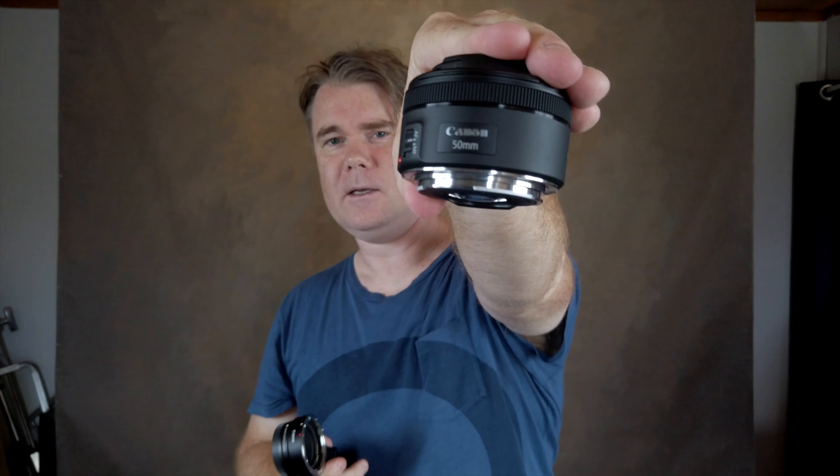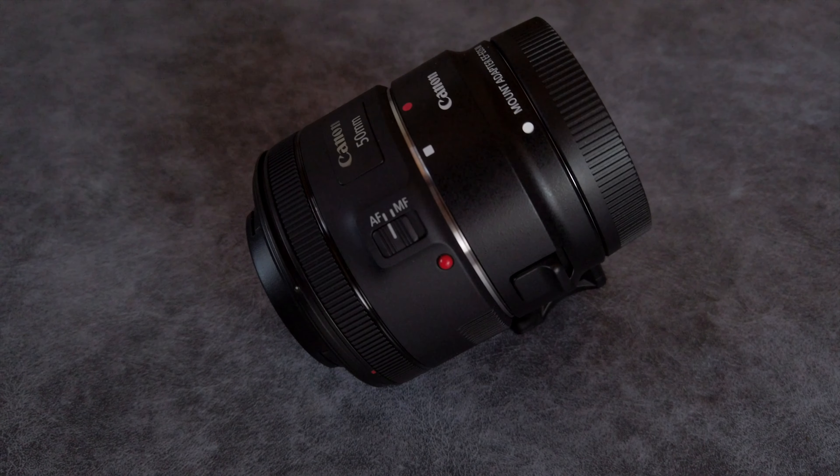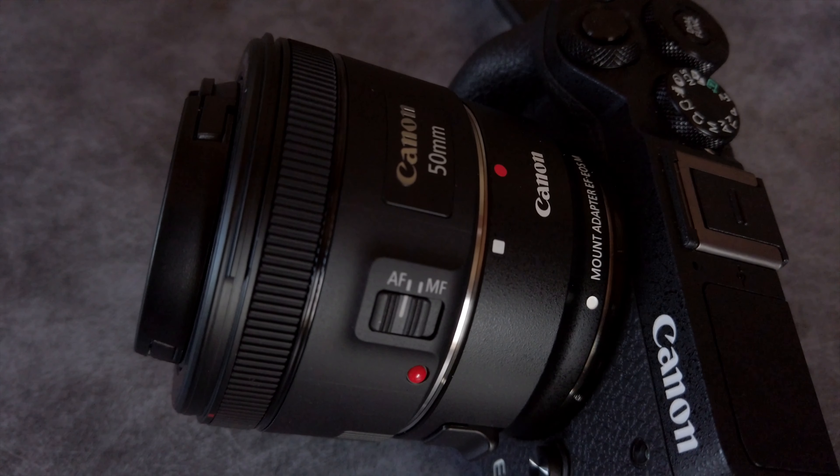One thing that made this cost effective is I bought it as a package where Canon were giving away two things - this adapter, the Canon EF mount adapter, and also the Canon 50mm lens. So I can already mount all the lenses I have access to, as well as the M lenses being a little bit cheaper. Sigma have also brought out some great lenses available for multiple formats including the EF-M mount, and I'm very keen on that 16mm when I can get my hands on it.